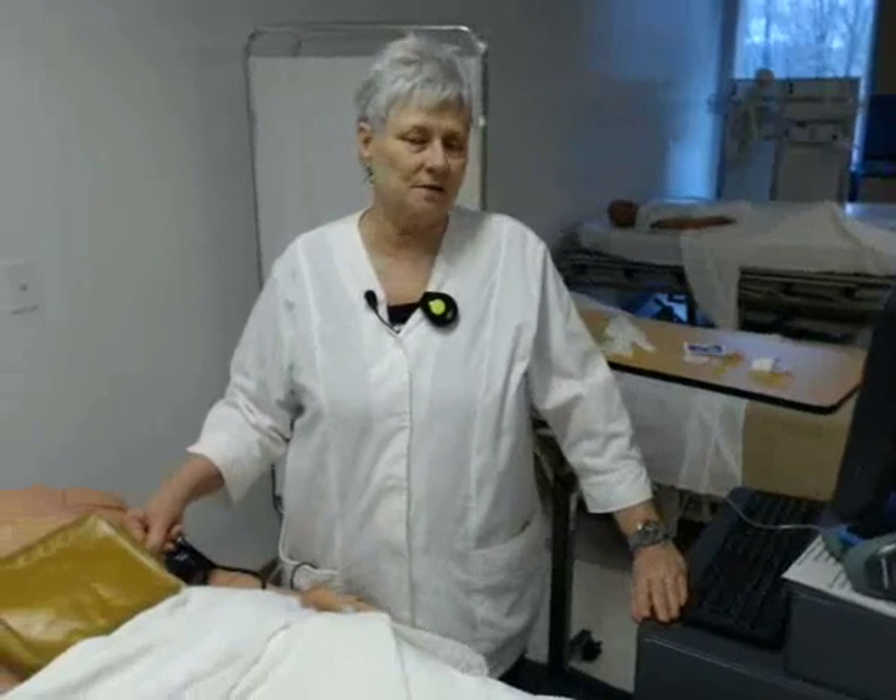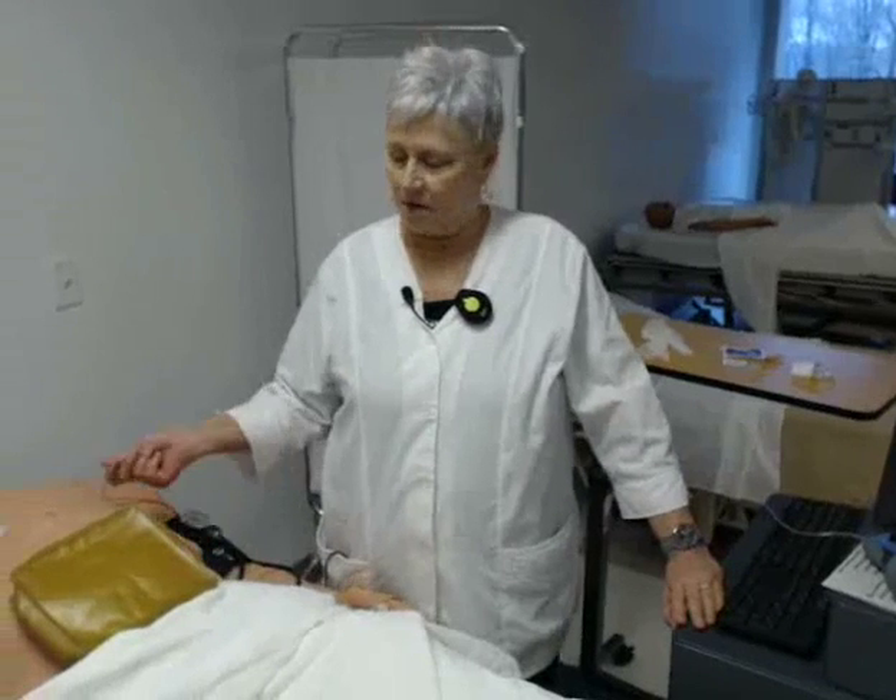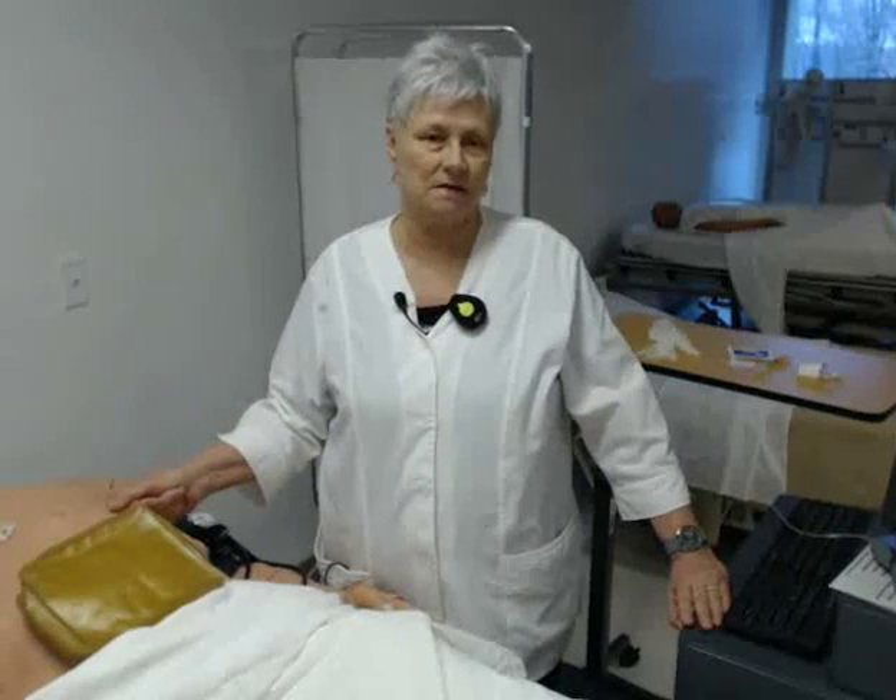This is a demonstration of a subcutaneous injection. I'm here with Mr. Kelly who is going to help me demonstrate this skill.